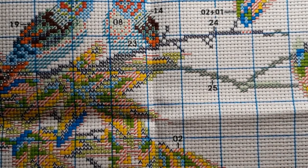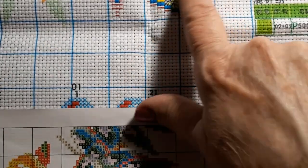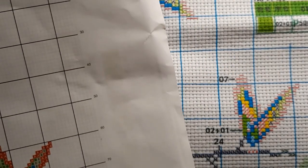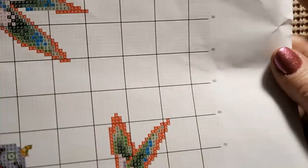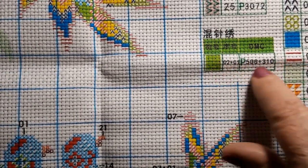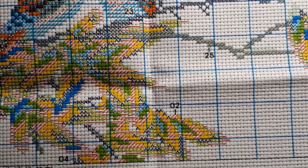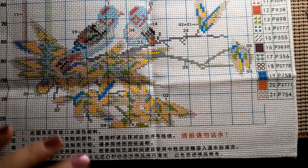There are Chinese instructions on the bottom but you really shouldn't need them — it's just straight stitching except for a minimal amount of back stitching. Looking at the pattern, what looked like back stitching is actually the cross stitch symbol for color number seven. There's just one mixed thread — the first two threads. I'm really happy with these smaller spring kits.